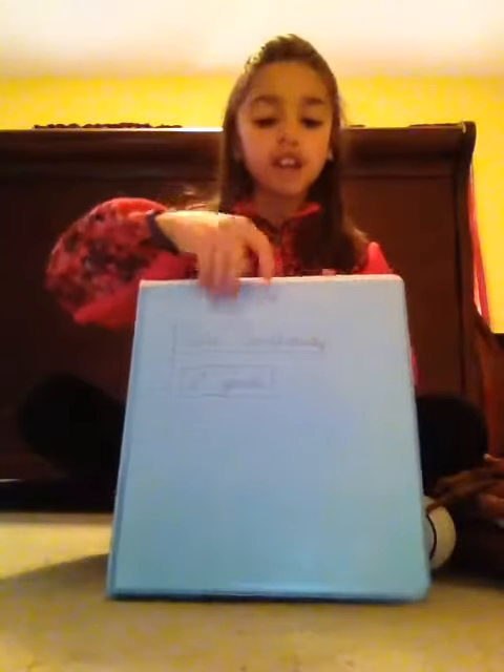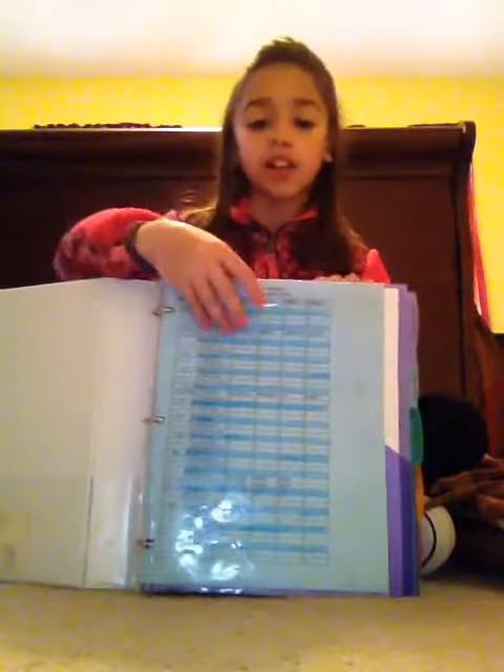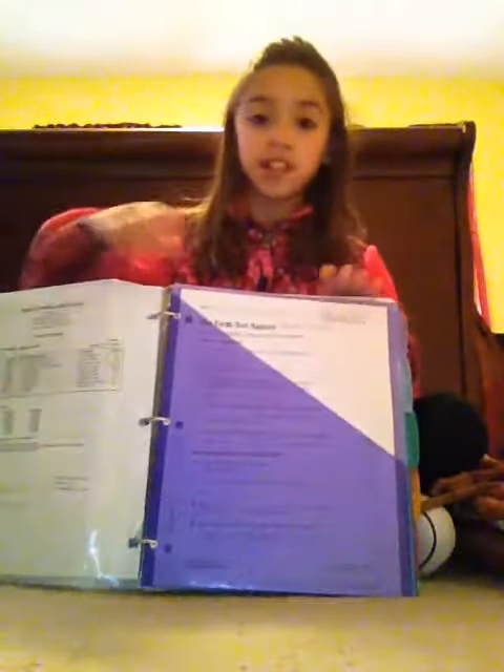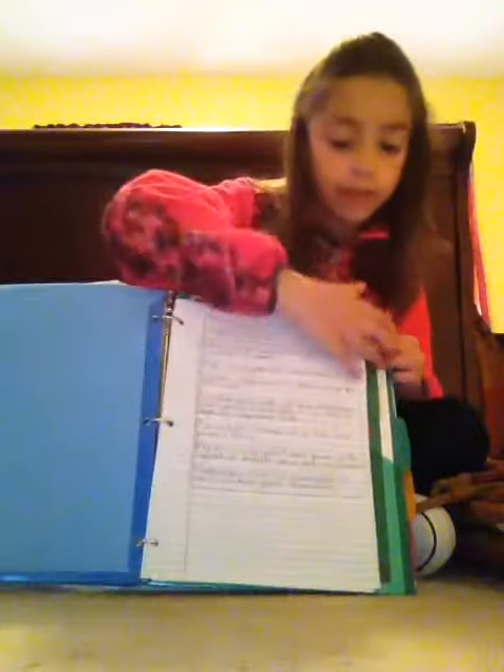So my binder is blue, and inside I just have my band schedule because I do play clarinet. So the first section is just my science section, which is purple, and my social studies section, which is blue, my reading section, which is green, and my math section, which is orange.